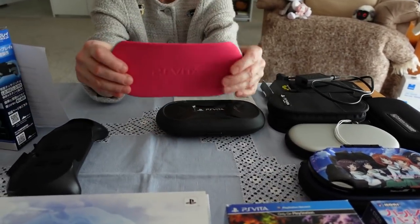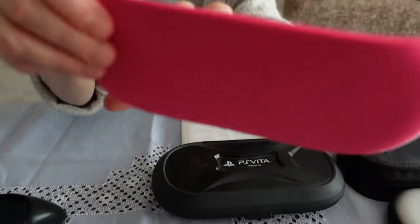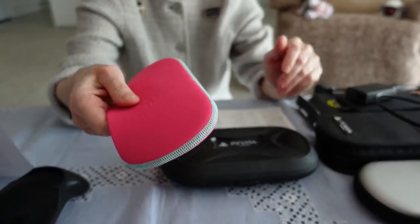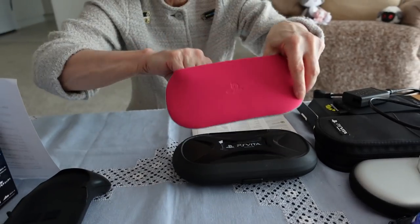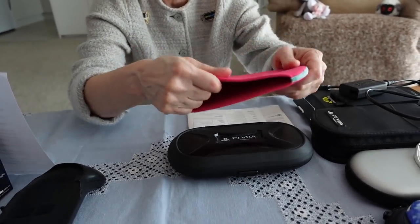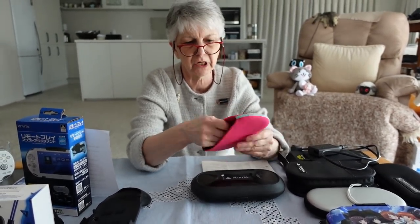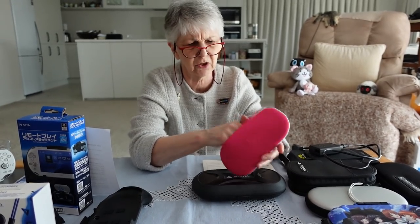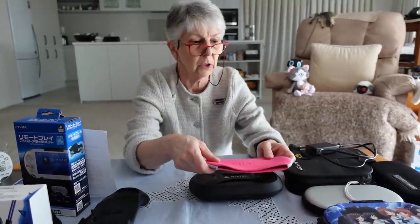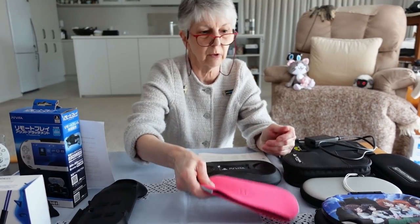This is a neoprene pouch and it's got the PS Vita logo on it, but I find it nearly useless. It's a struggle fitting the slim Vita in, and the top sticks out so the top is not protected. There's not an awful lot of protection there. If you want just a pouch to carry it about, you can probably find something nicer and better. I wouldn't recommend this.